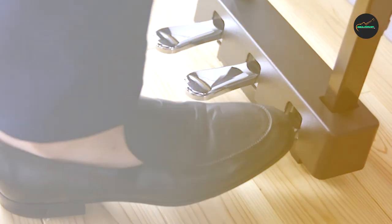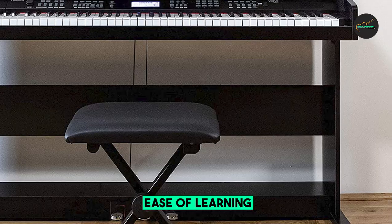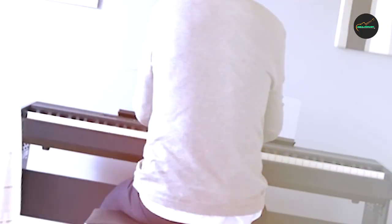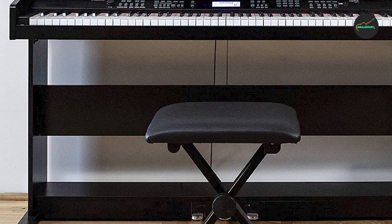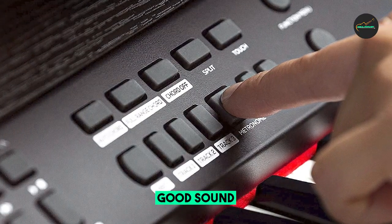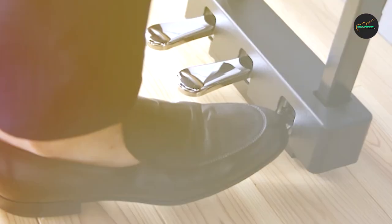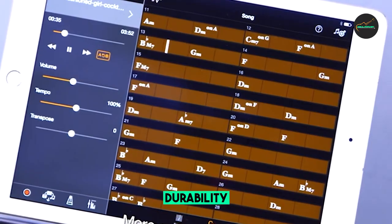The Alesis Virtue also includes several helpful features that make it easy and fun to learn and practice. It includes 360 built-in voices, as well as several modes such as split mode and lesson mode that help beginners get started. The piano also includes a headphone jack for private practice, as well as a built-in metronome and recording function.